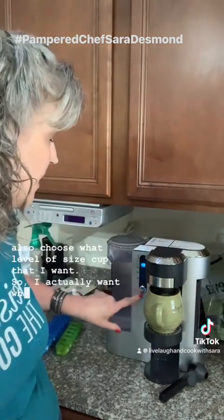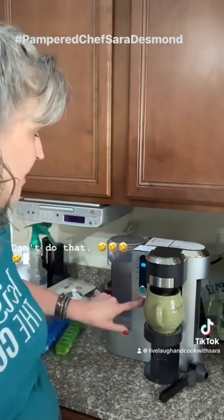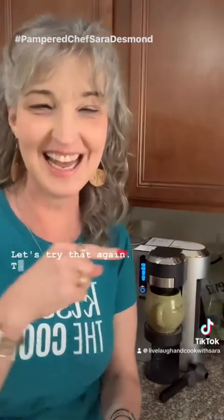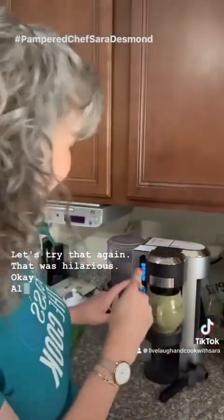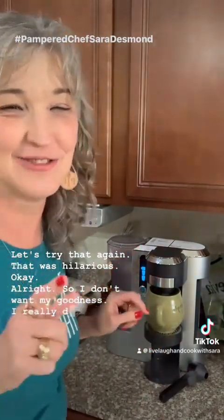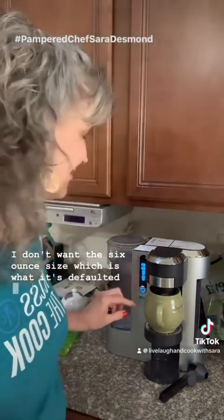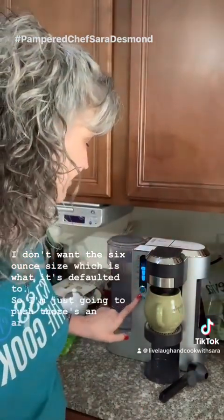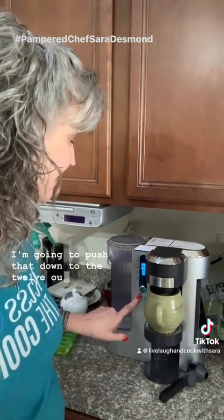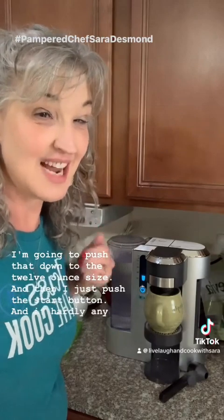Oops — don't do that! Let's try that again, that was hilarious. I don't want the six-ounce size, which is what it defaults to. I'll push the arrow down to the 12-ounce size and then just push the start button.